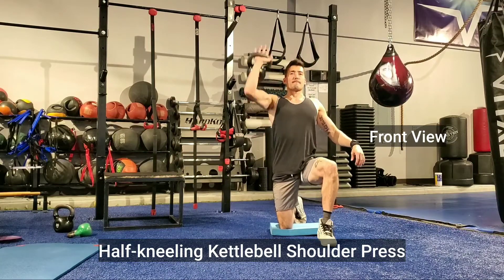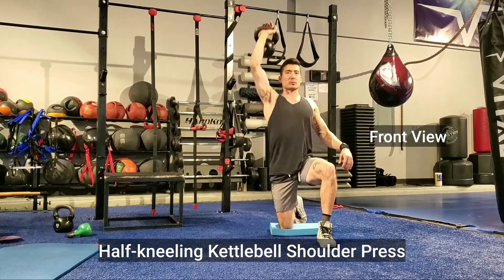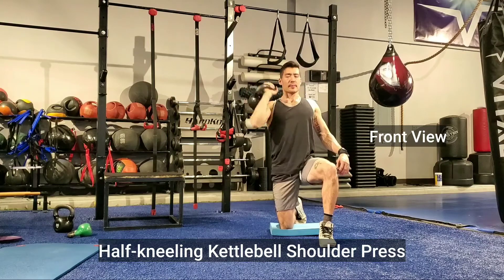The half kneeling kettlebell shoulder press: notice that my right knee is down, so my right arm presses — same arm, same knee. Then you just want to press straight overhead while staying square and not rotating or bending.